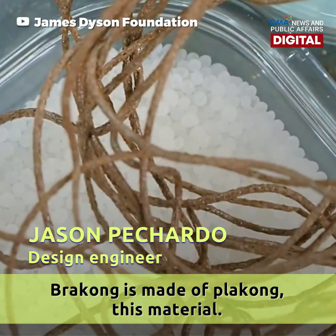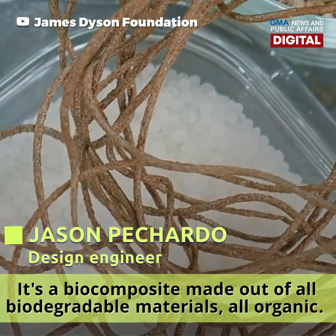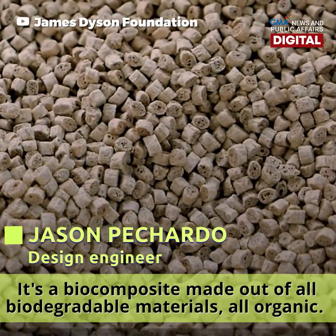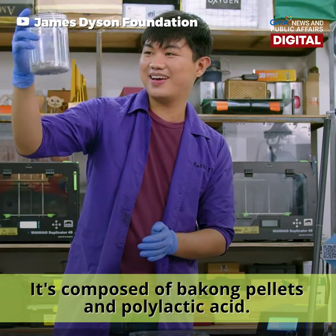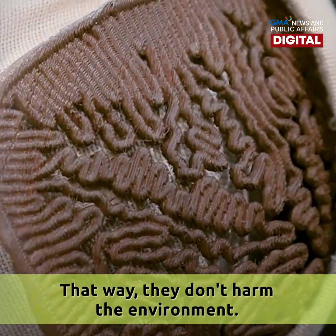Brakong is made of this material — a biocomposite made out of all biodegradable, organic materials. It's composed of bakong pellets and polylactic acid, so that way they don't harm the environment.